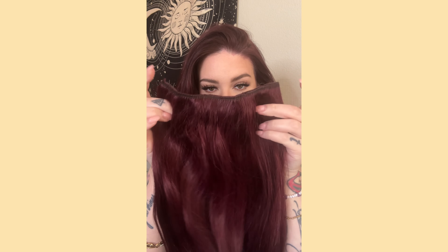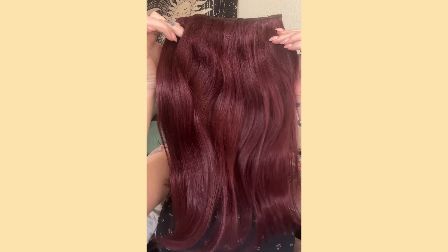I use this four-clip weft. As you can see, it's super thick. The hair quality is amazing. I've tried so many hair extensions over the years and these are by far my favorite.